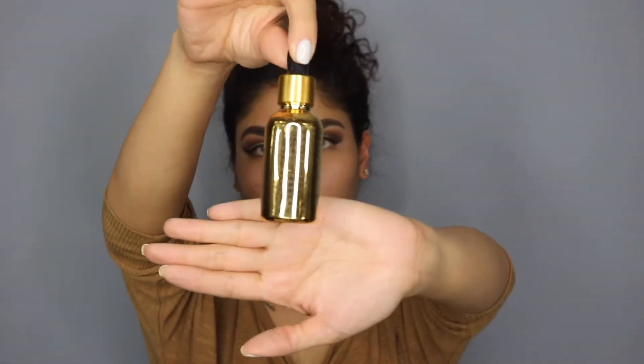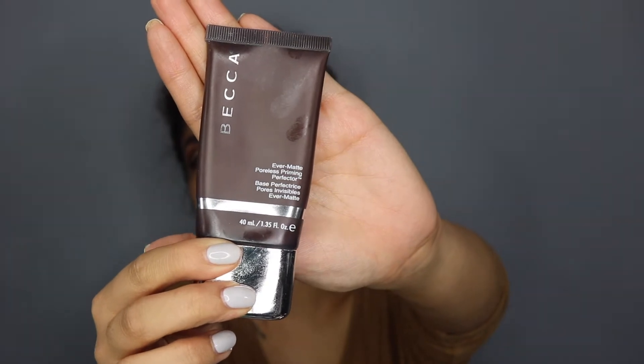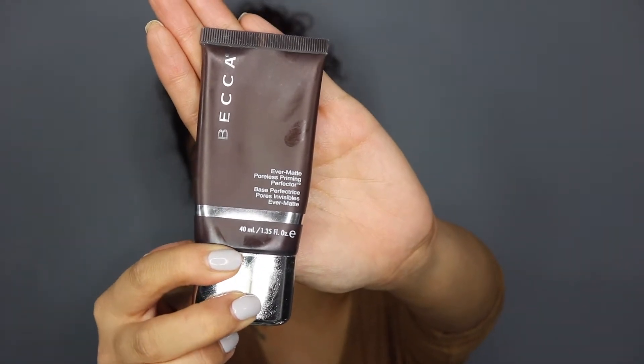First, I'm going to go in with the Capriol Roses and Gold Face Serum. So we're going to use it to prep and prime our face. Sort of let your skin soak all of this goodness in. Now I'm going to use the Becca Evermat Poreless Priming Perfector, just on top of the serum I used. I'm putting this specifically on my T-zone, where I tend to get oily. This is just going to make sure that after a long night, my makeup is going to stay on.